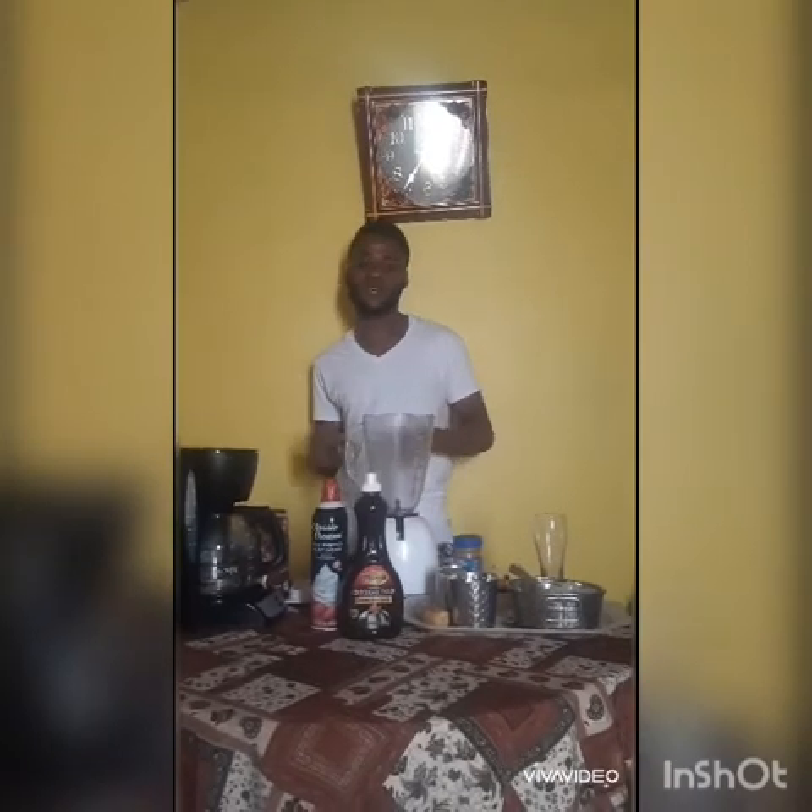Hey guys, my name is Carlos and today I'm gonna teach you how to make a frappuccino at home. They have all the different flavors of frappuccino but today I'm gonna teach you how to make a banana chocolate frappuccino at home with your regular coffee — your mountain peak coffee, your Nescafé, whatever coffee you like to use.